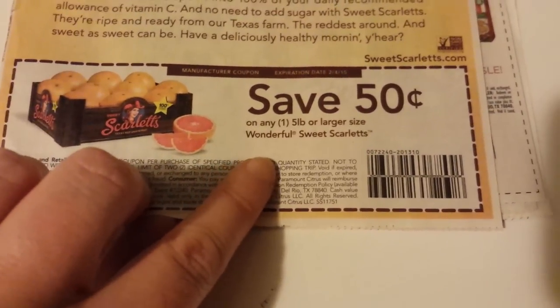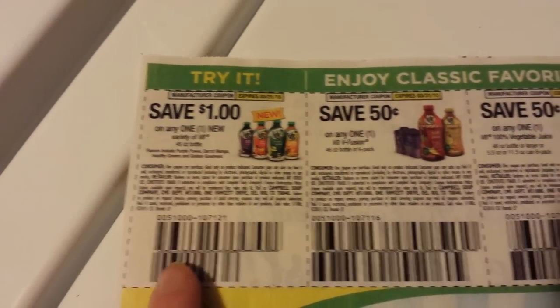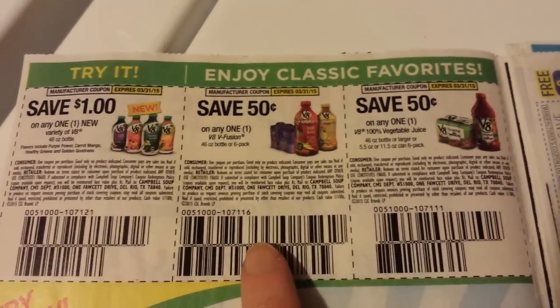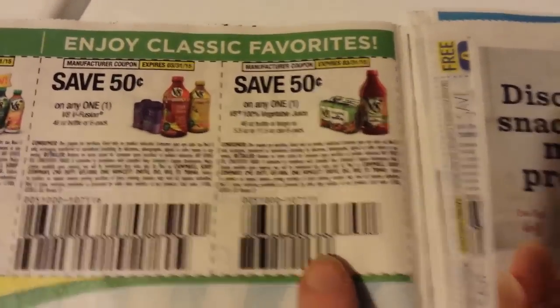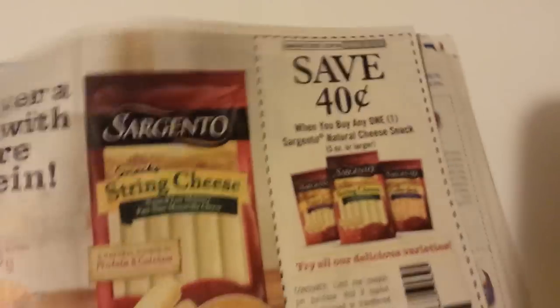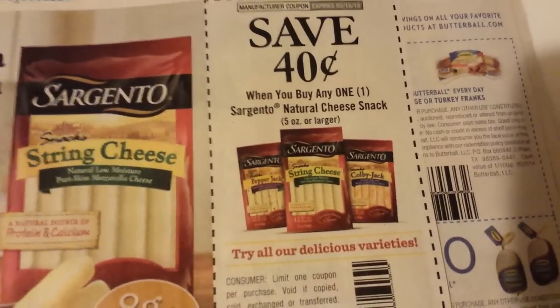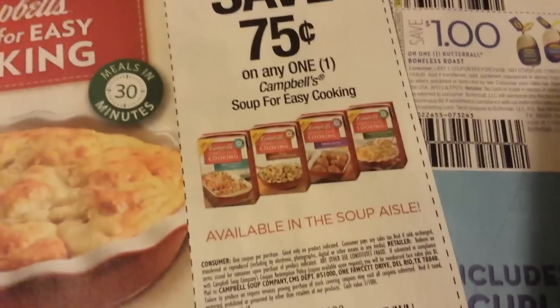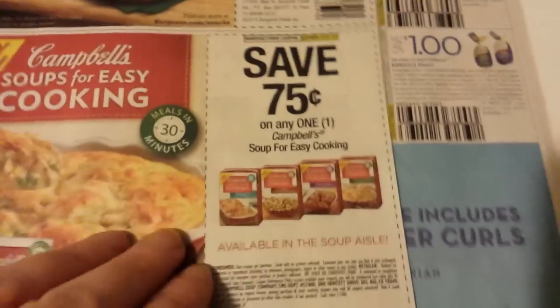So that's Wonderful Sweet Scarlet. I'll just read what they're for. This is V8 46-ounce bottles, V8 V-Fusion, V8 100% vegetable juice, and there's a really spectacular coupon in here. Sargento Natural Cheese Stacks.